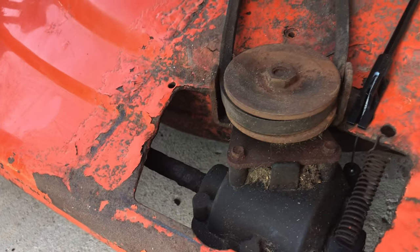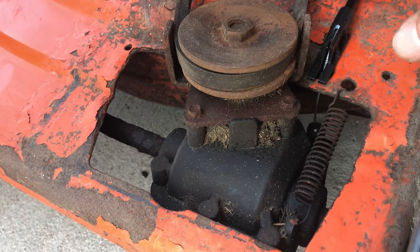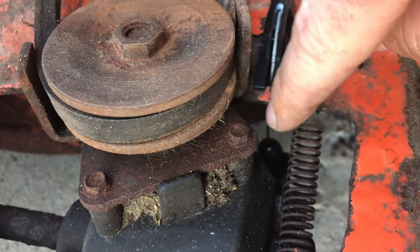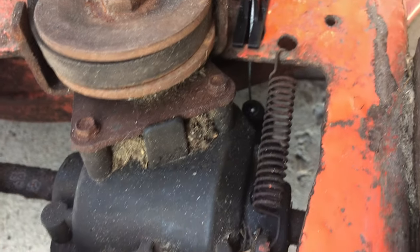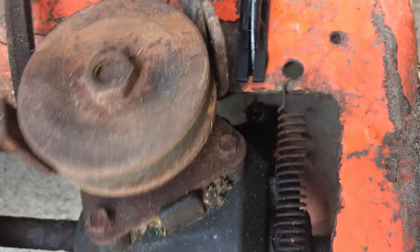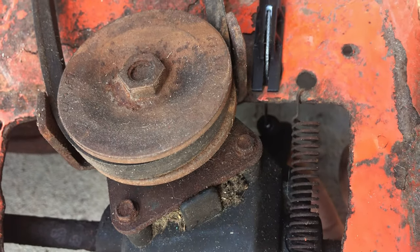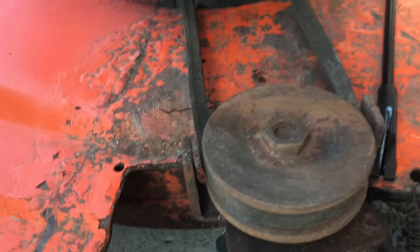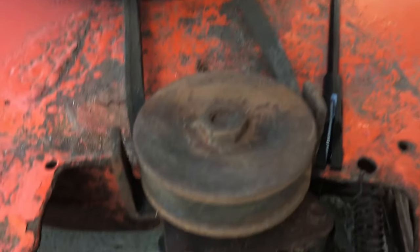All right, we just installed the throttle cable — finished it up. It comes down and attaches onto the bottom of this body here, so that when you pull the levers to go, it tightens the pulley and engages the drive.